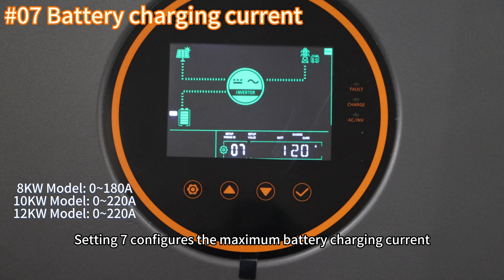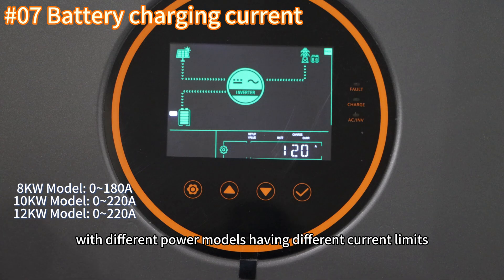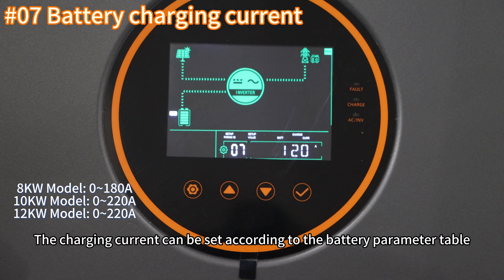Setting seven configures the maximum battery charging current, with different power models having different current limits. The charging current can be set according to the battery parameter table.